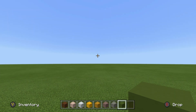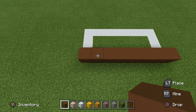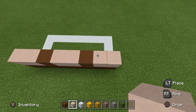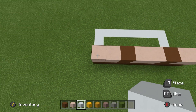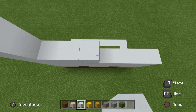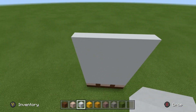The first thing I want you to do as we begin to build our statue is place a row of eight brown concrete on the floor. On top of this row, going from left to right, place two white terracotta, a brown concrete, two white terracottas, a brown concrete, and two white terracottas. Going on top of this row, place 10 total rows of white concrete, all the exact same height — 10 solid rows of white concrete directly on top of the feet.